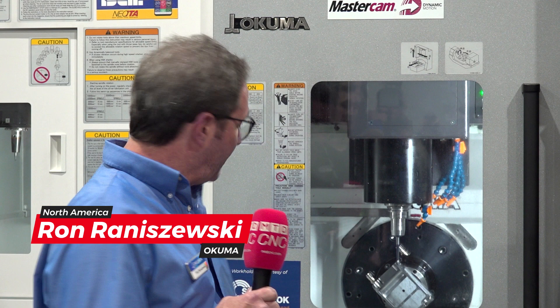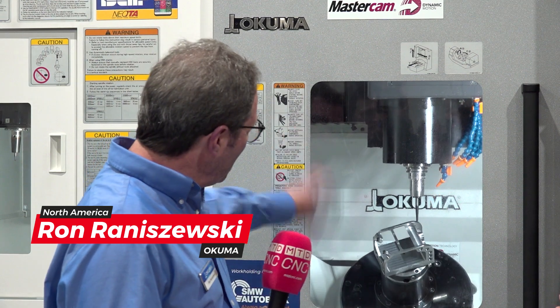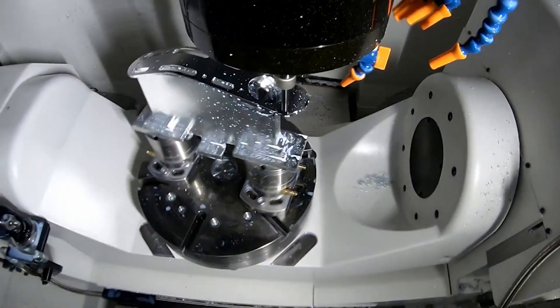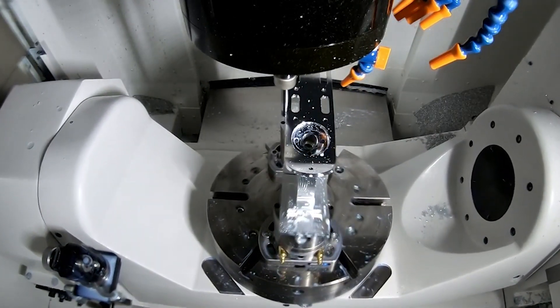This machine here is our Genos M465AX, and it's part of our affordable excellence line. When you get this machine, it has all of our current 5-axis technology — 3 plus 2, 4 plus 1 — but in one simple package, right out of the box. You don't have to add anything; it's all right there for you.